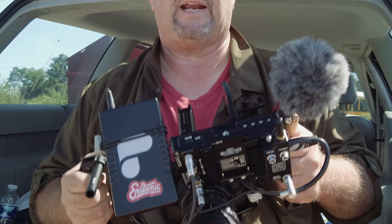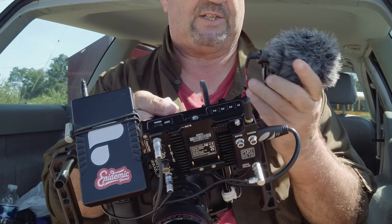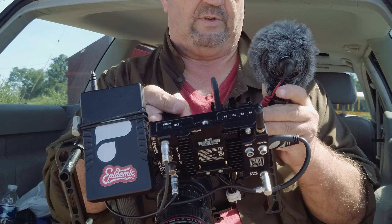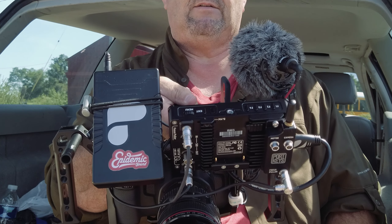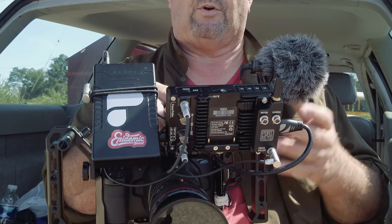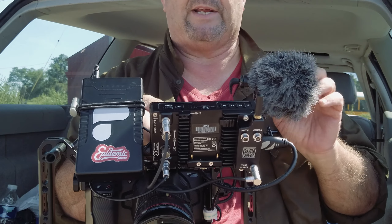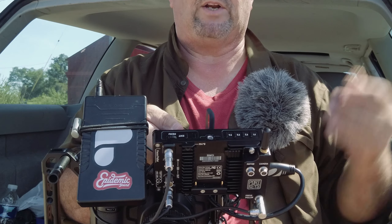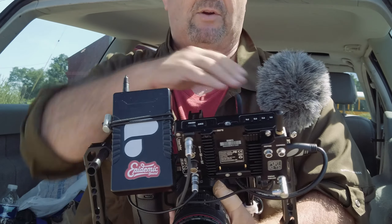Moving over to the microphone: typically I don't shoot with a microphone on the camera unless I'm doing some voiceover stuff for myself. If I was actually doing an interview, I would have my assistant with the big Rode mic on a boom pole and we'd record it separately and sync it in post. But I do have a microphone mounted there.